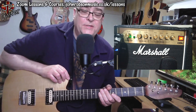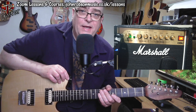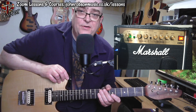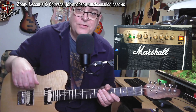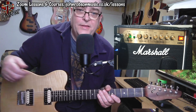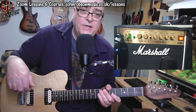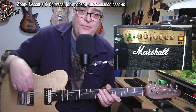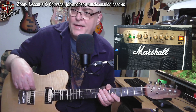I say 'supplied' foot switch because it was supplied with this amp. When I was shopping around for it, a few of the retailers were implying the foot switch was an optional extra. But I got this amp from PMT — Professional Music Technology — and the foot switch came with the amp, so if you get one and it doesn't, ask why.